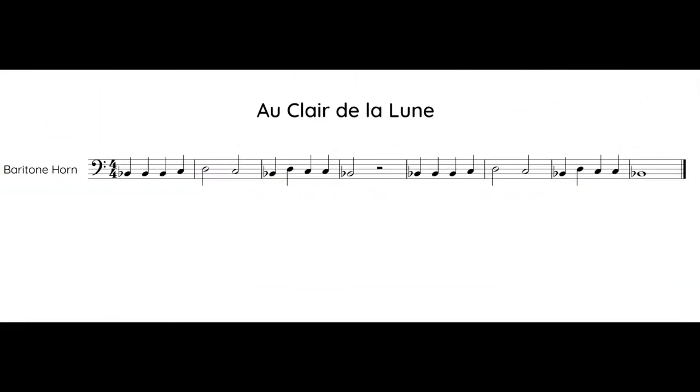Here is the music for Au Claire de la Lune. Take about 30 seconds to look through the notes and practice switching your fingers. Now listen to the song. Practice switching between notes as you listen and follow the music with your eyes.